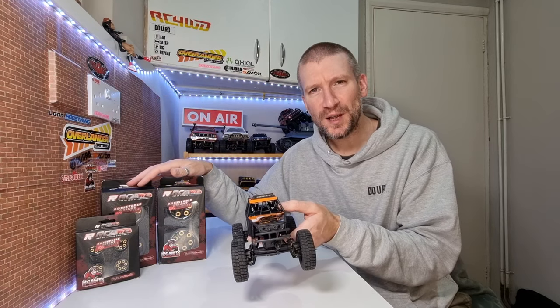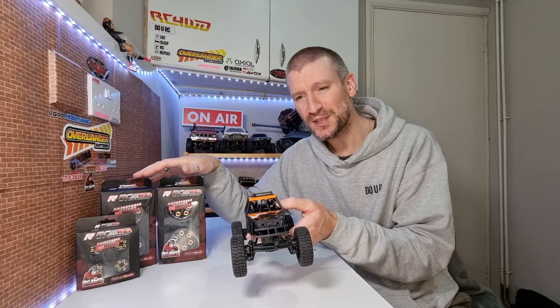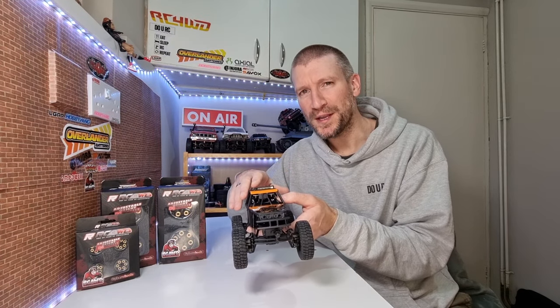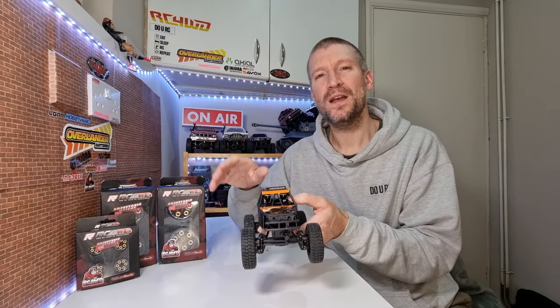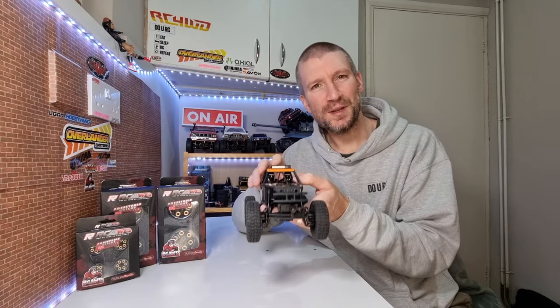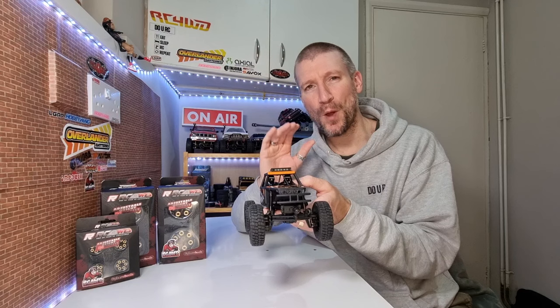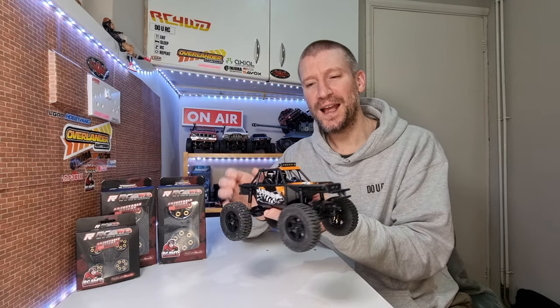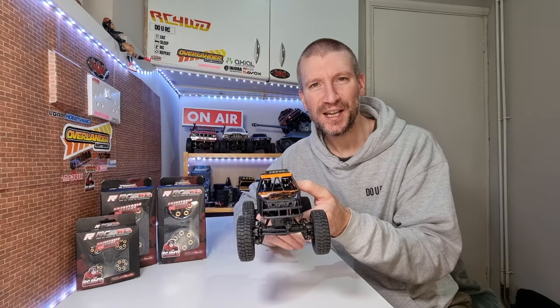So we've got some goodies: some RC All-Wheel Drive adjustable weight wheels, some 1.3 inch wheels to go on there, and we'll take a look at some of the other wheels in the range as well. We've got some brass to fit and we've got a mod to do. We'll get those done and then hit the rock crawl course to see how it performs with the upgrades. I'm hoping it's not going to fall over so much and just be a bit more capable.